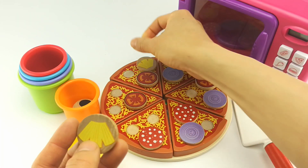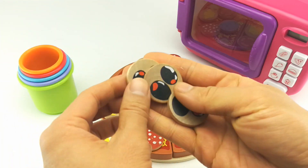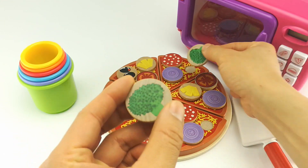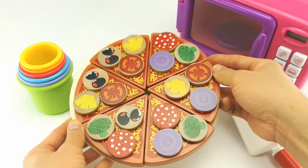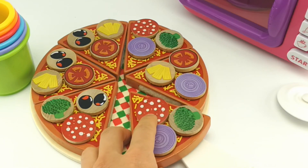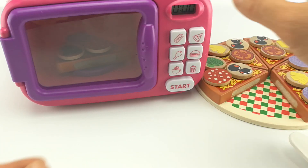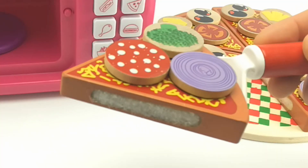There's some pineapple. It's green broccoli. Wow, our pizza looks so yummy! Now let's put it in the oven. Nice and warm. Who's hungry for some pizza?